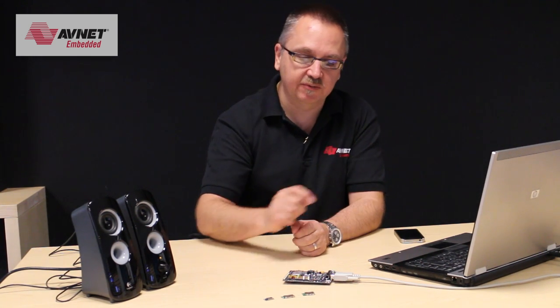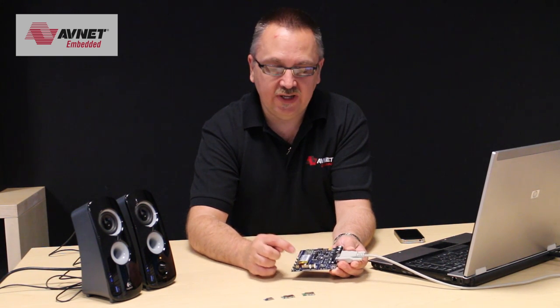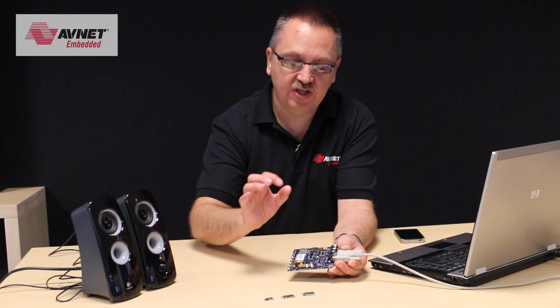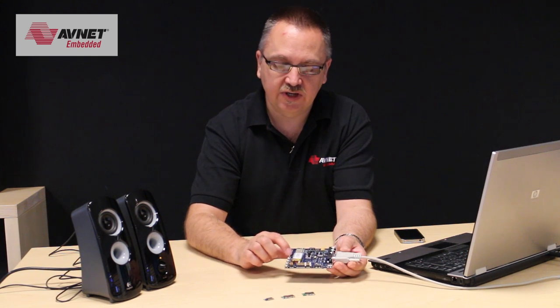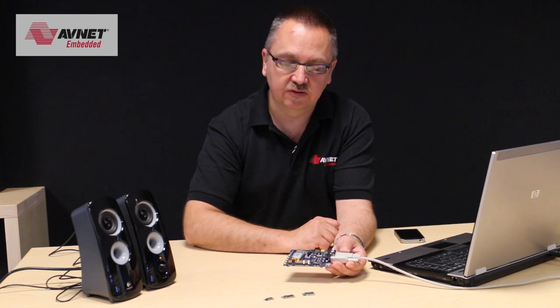I've also added to the script that I'm going to use today some additional things — to set an LED to flash when it's not connected and then go steady when it is connected, and also have these buttons control some of the functions on my audio.